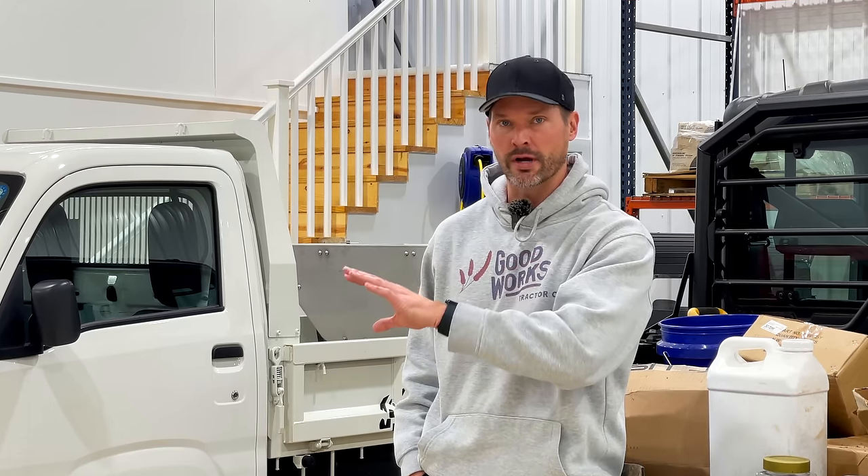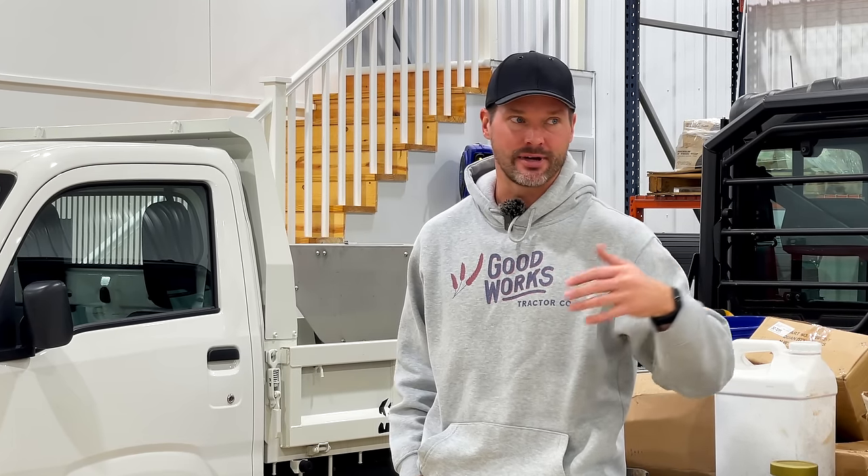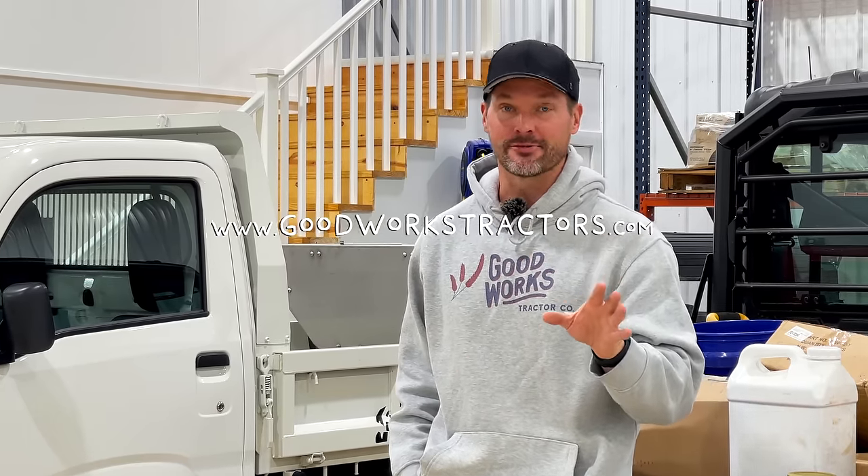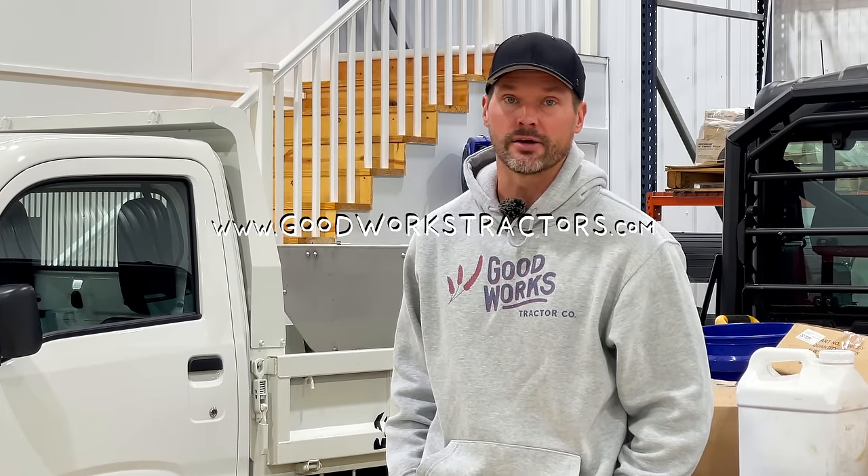At the end of the day, I'm not going to tell you what to do, but I am going to give recommendations based on dealing with this kind of stuff day in and day out for years and years. I have my own properties that I work on regularly with all types of tractors and equipment, and I'm getting feedback from customers constantly on things that work and things they wish they'd done differently. A lot of that information goes in here. So I'd love to help you out and make the best decision for your setup too — we ship all over the country. If you're looking for something for your tractor or need a tractor, go to goodworkstractors.com. Shoot an email over if you need help. Thanks for stopping by — stay safe, we'll see you soon.